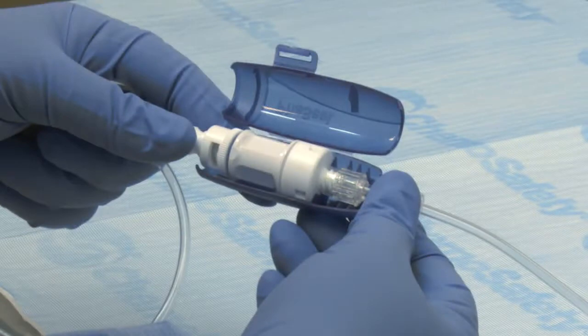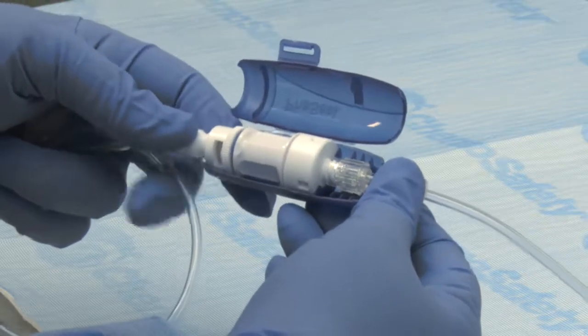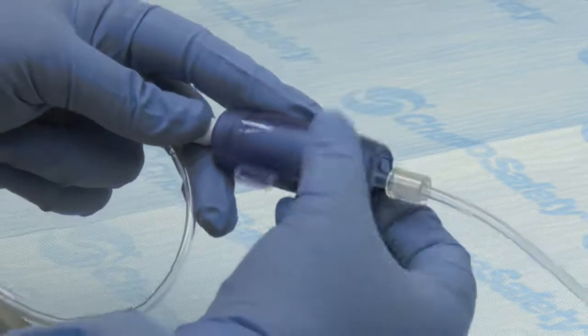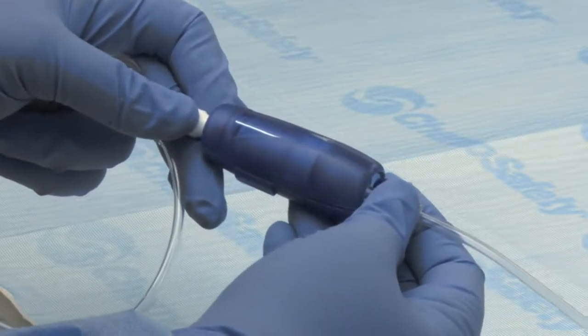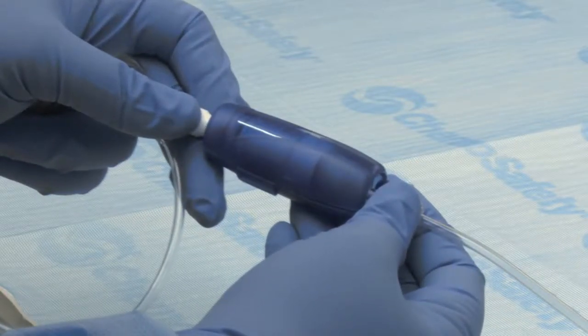Position the BDFACIL infusion clamp around the injector connector assembly with the correct orientation as depicted inside the clamp, and snap it closed, locking the BDFACIL injector connector assembly in place. You may now proceed with the infusion.